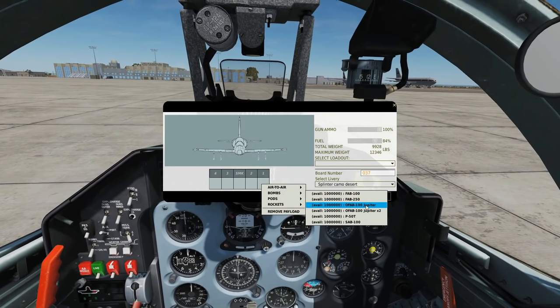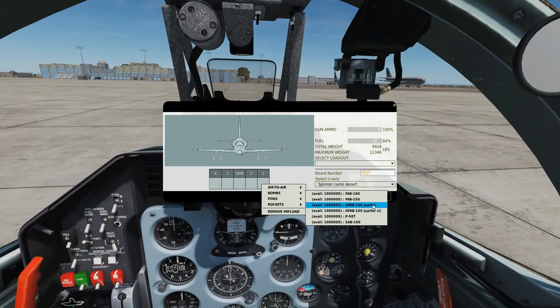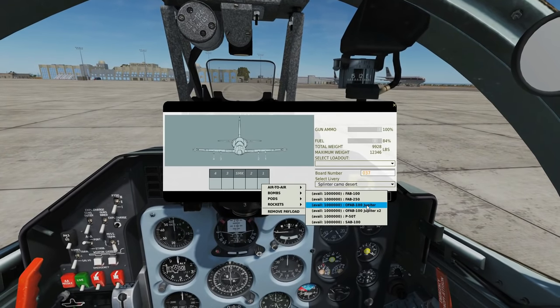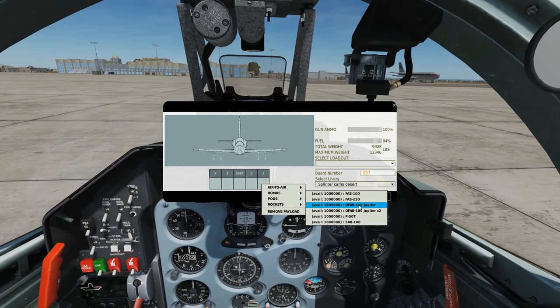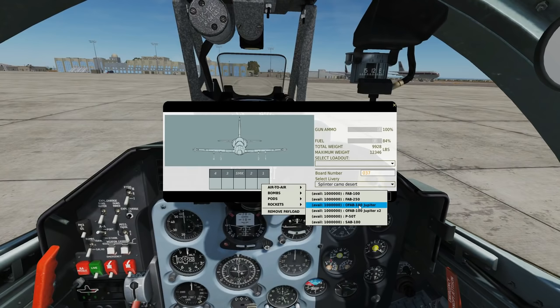The O-FAB-100 Jupiter — this is essentially a retarded FAB-100 with a parachute. The O-FABs are actually fragmentation bombs, so you'd usually use them against infantry and the like.